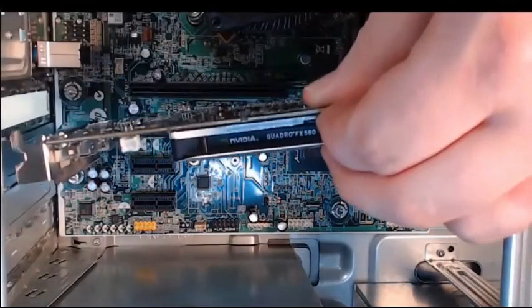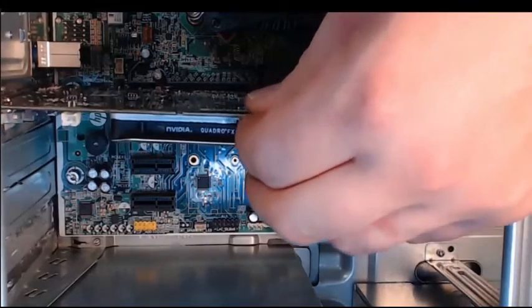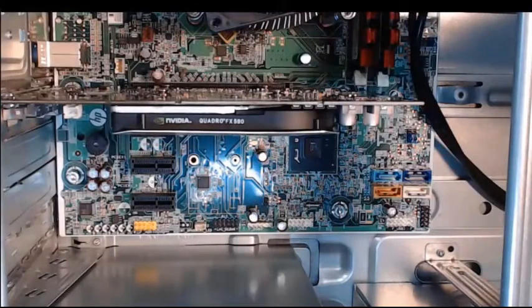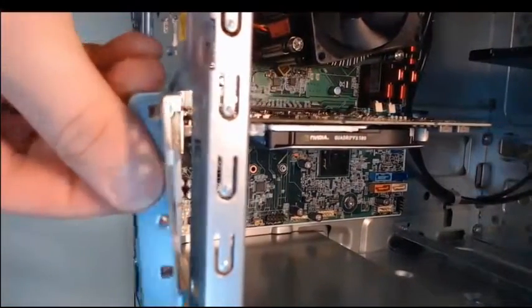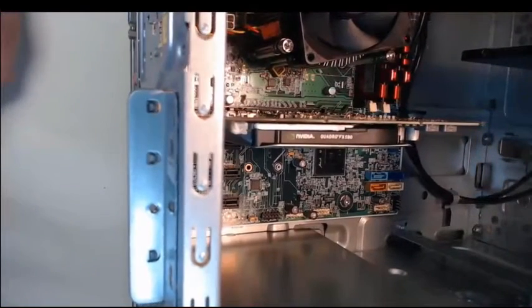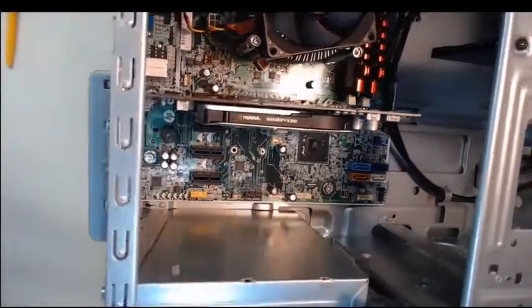I'm going to align the video card into the appropriate slot in the motherboard, which will be right there. Step 3: we need to press down gently on this card to install it into place. Step 4: we need to reinstall that slot cover. I will put my slot cover back on, and we will take our screw on our screwdriver and screw it back into place.